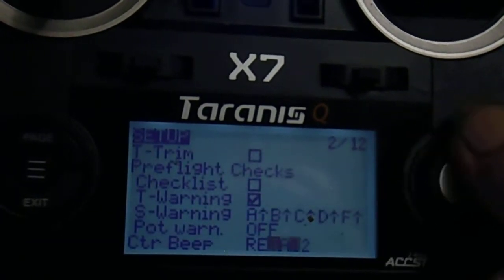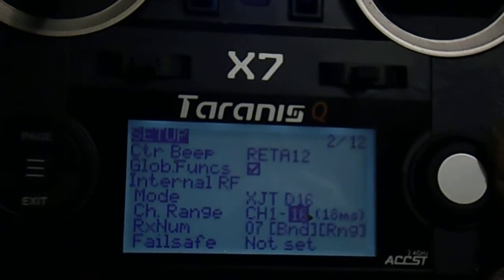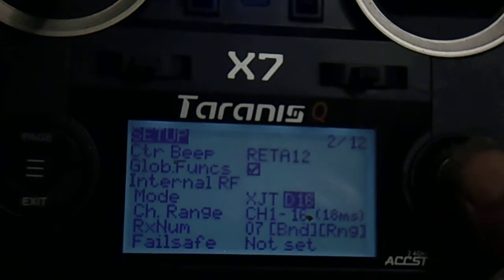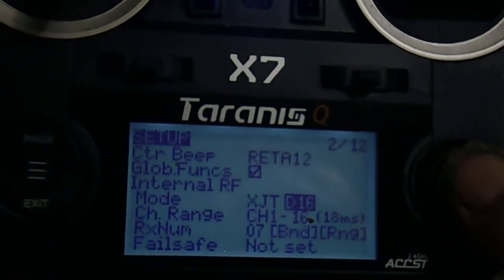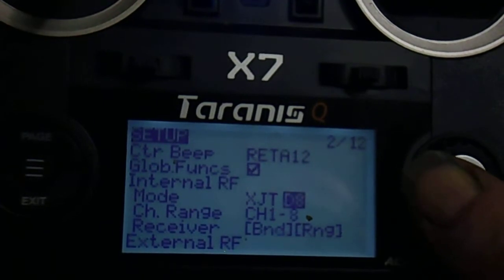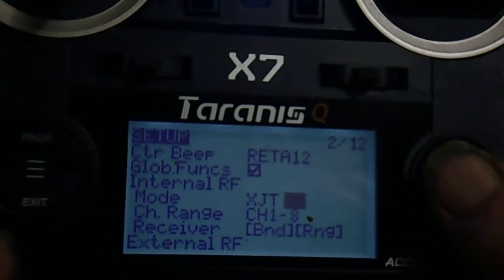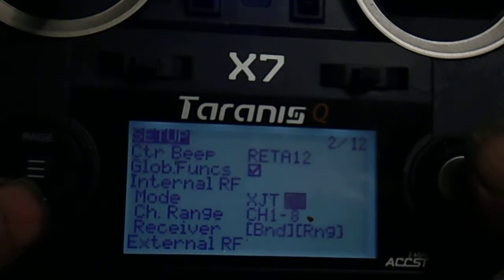Scroll down near the bottom to Internal RF mode. I've got a D8 — channel tunnel is 1 to 8. Exit with the bottom left button.